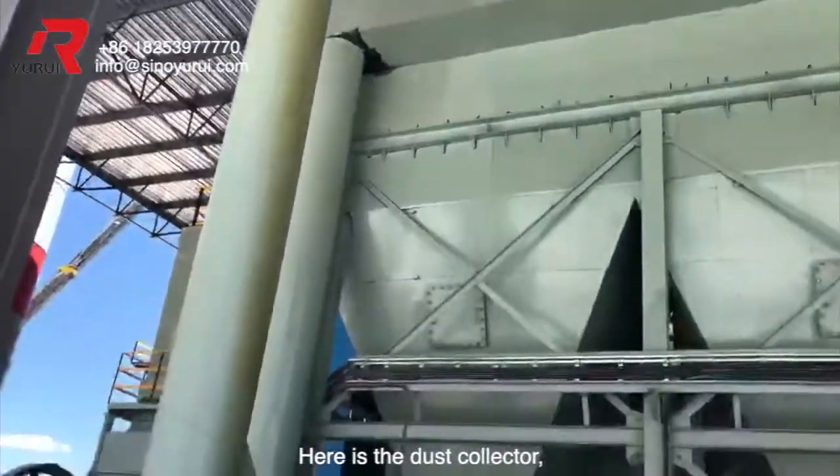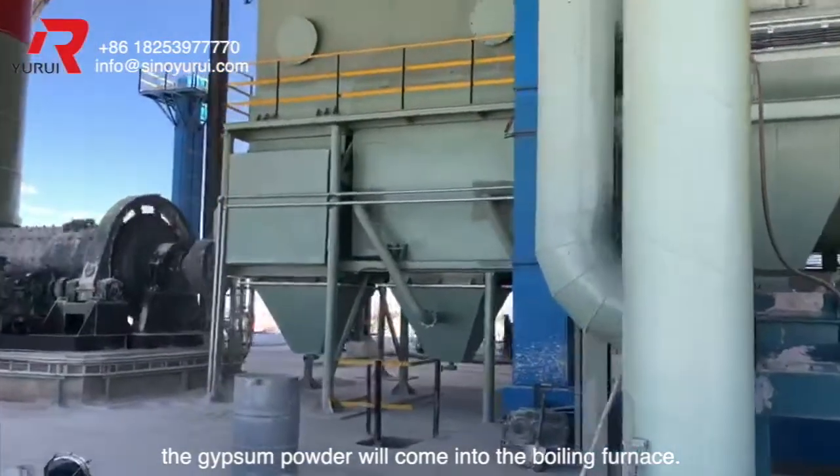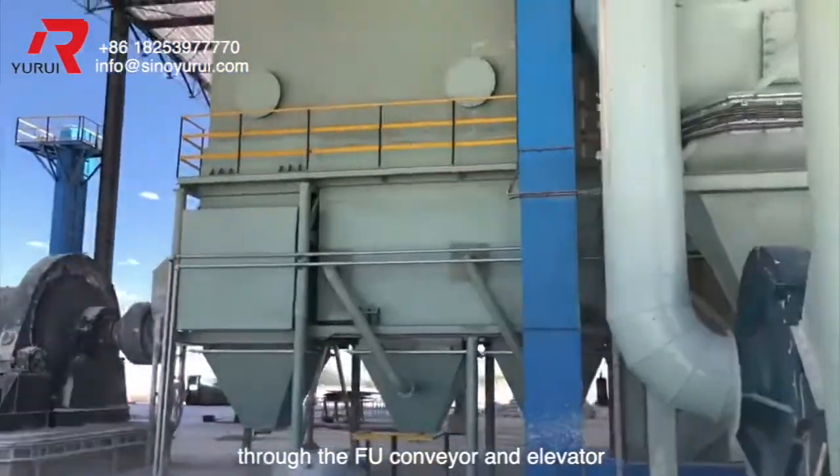Here is the dust collector. After dust collecting, the gypsum powder will come into the boiling furnace through the FU conveyor and elevator.